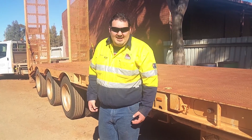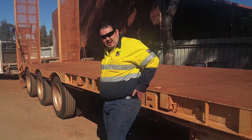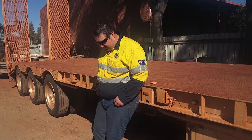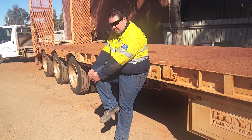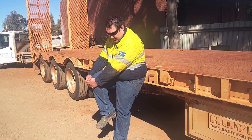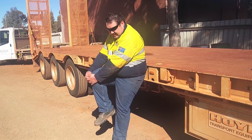Hey guys, we're going to just do a couple of knee hugs. Just lean up against your truck — this will help keep your pelvis straight so you're not twisting while you're doing it. What I want to do is just grab your knee and just pull up. This will help stretch out your thighs and your butt muscles, and you hold that for 5-10 seconds, or whatever you can.